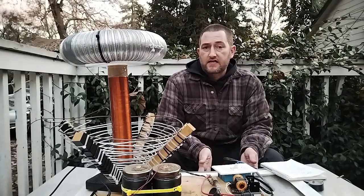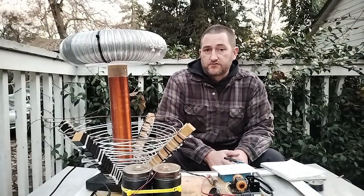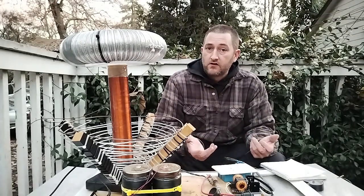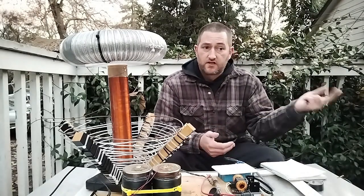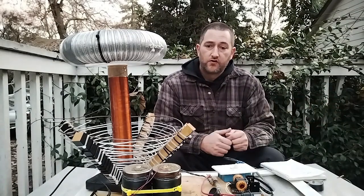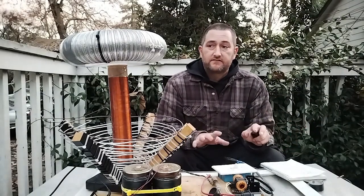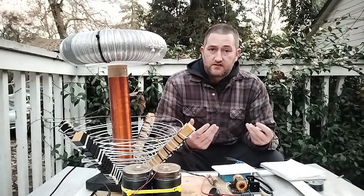One of the coolest aspects of a Tesla coil is that because of the high frequency alternating current, you can actually contact the electricity and conduct it through your body without feeling the pain of an electric shock like you would if you touched 60 Hz AC from your home wall outlets, or a high enough voltage DC current. Now on the other hand, you can definitely get hurt by the heat of the electric arc.